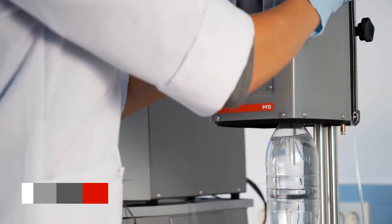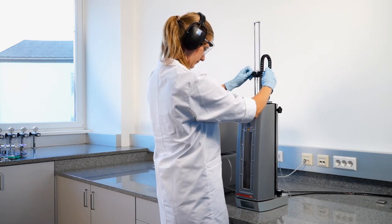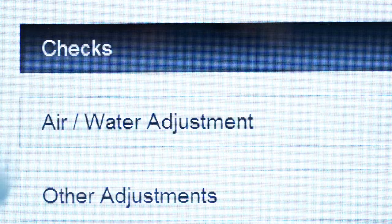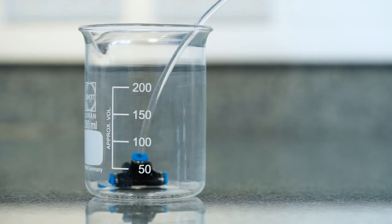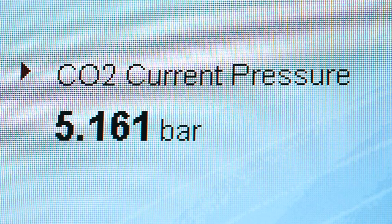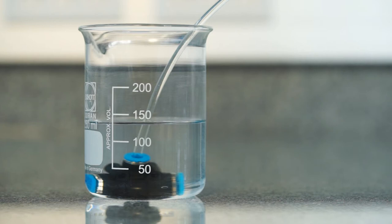To do so, use distilled and CO2-free water and activate the sample transfer. Select Water Check and follow the instructions on the screen. While the water check is in progress, you can easily check the CO2 current pressure and the sample volume. The pressure shown during filling has to be at least 5 bar and the sample volume should be at least between 140 and 160 milliliters for a PBASD SID system in its basic configuration. For each additional measuring module, about 20 milliliters extra need to be added.